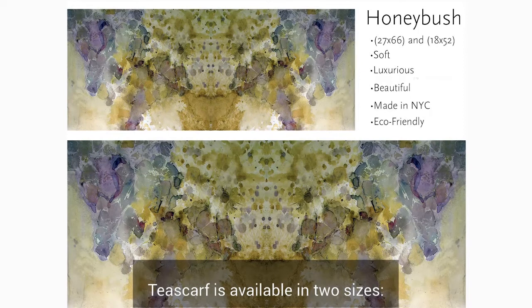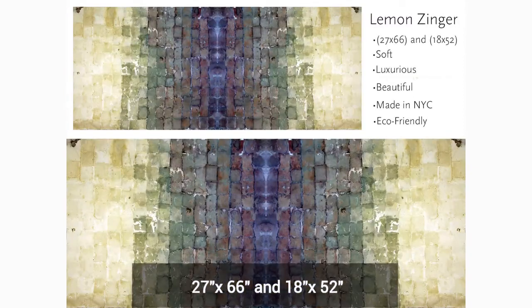The tea scarf is available in two sizes: 27x66 and 18x52.